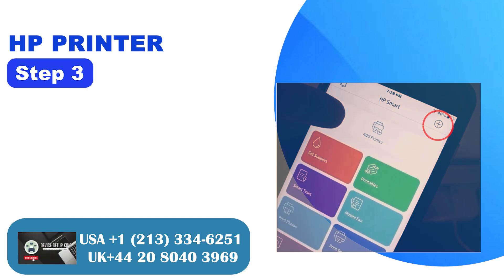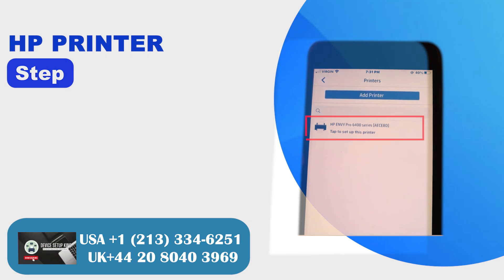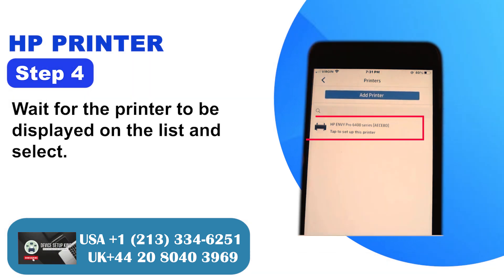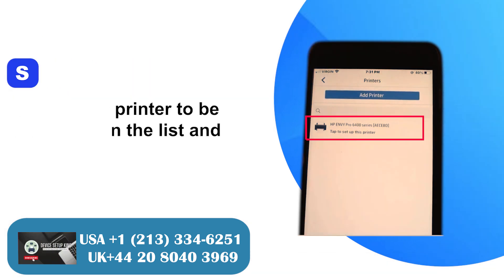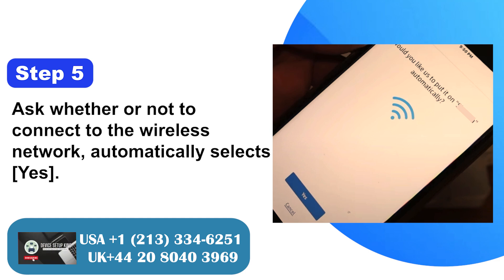Step 3: Open the HP Smart App or tap the upper right plus button. Step 4: Wait for the printer to be displayed on the list and select it. Step 5: When asked whether or not to connect to the wireless network, it automatically selects Yes.